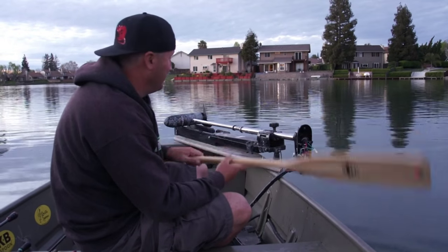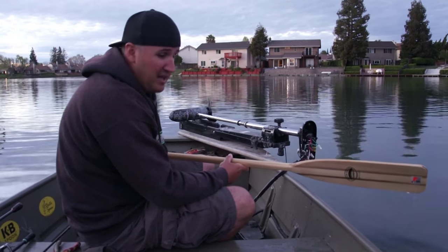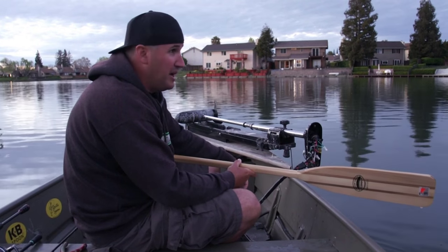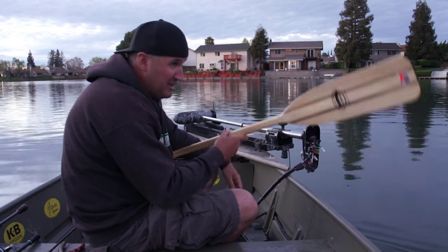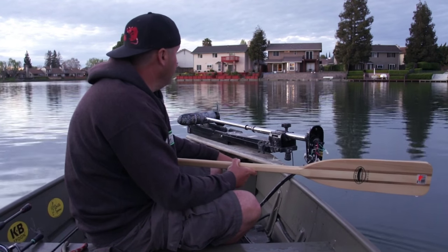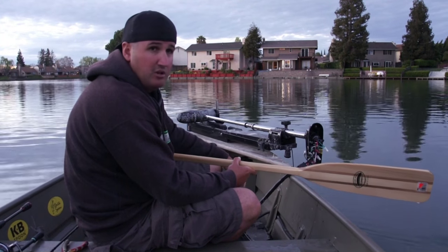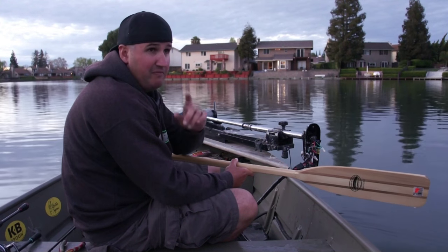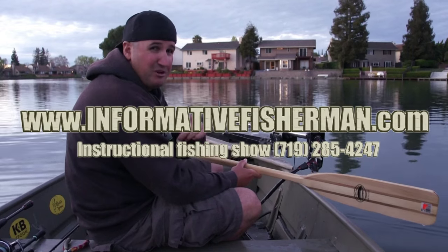Well guys, I'm waiting on my new trolling motor — my old one's barrel assembly busted out here and the thing's too old, so it's time to throw that one away. That's it for the day, we're running out of light. We had to paddle around so I couldn't search out big bites on big baits too often — had to commit to an area. But that's it for spring bass fishing tips. Hopefully I can do a couple more of these videos for you guys. I appreciate you guys watching — hit me up at informativefisherman.com, Facebook, and also on Periscope and Instagram. Appreciate it, guys!